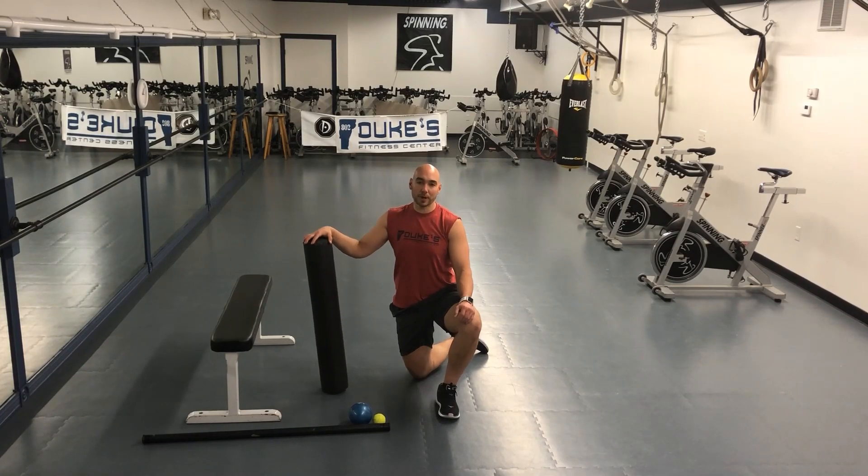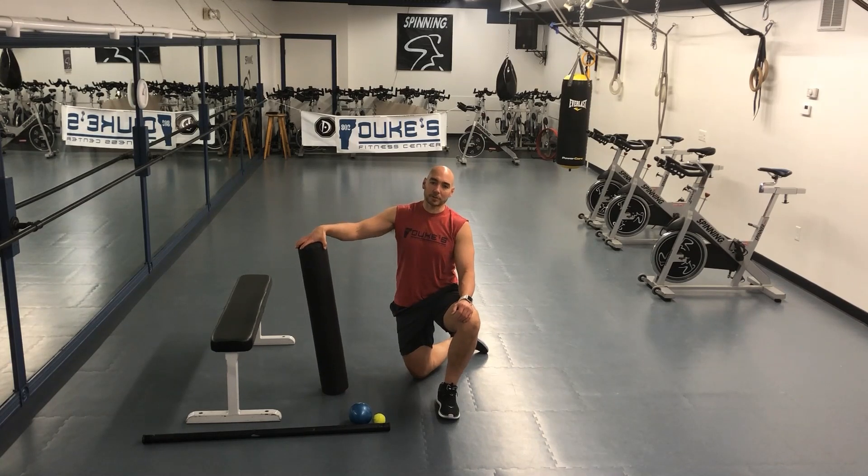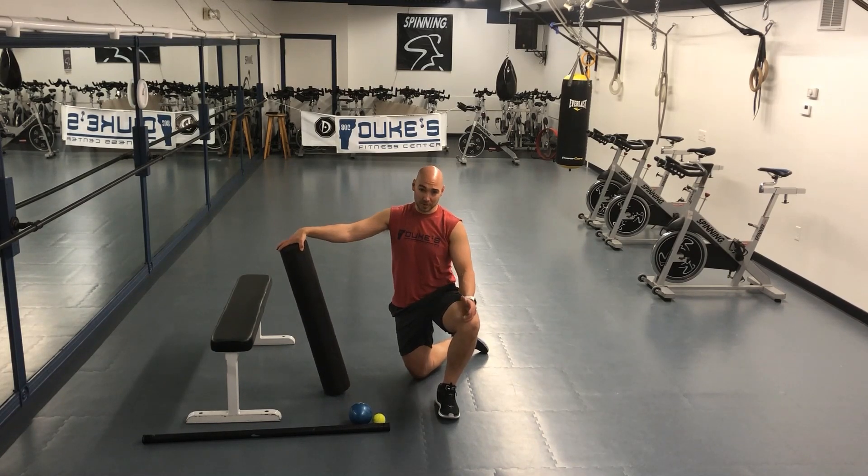Hi, Dave from Duke's Fitness Center for Rear Health Matters. Today we're going to talk a little bit about stretching hip flexors and strengthening them.